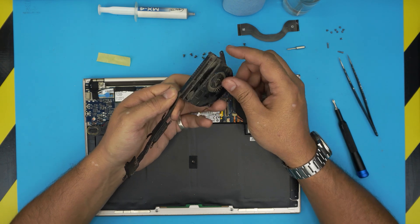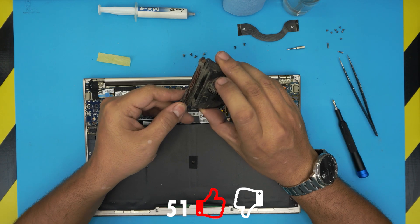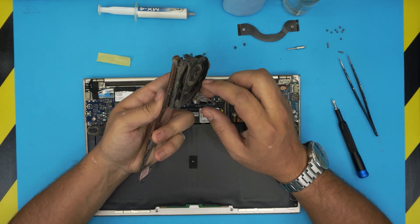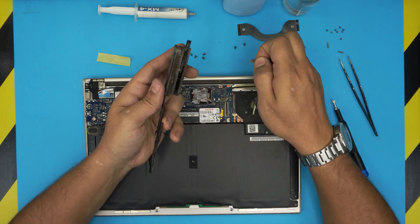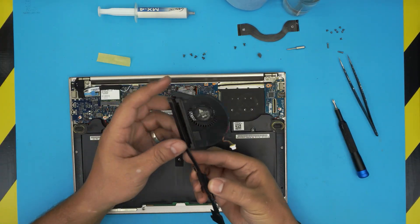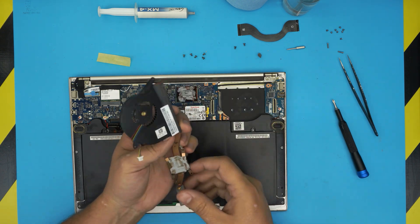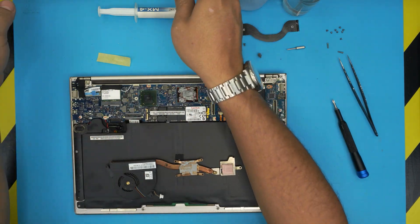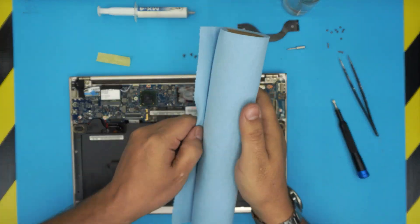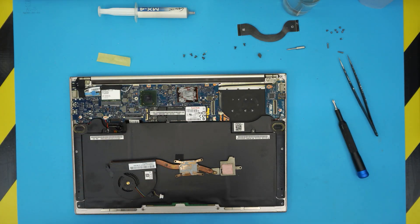Look at all the tiny heatsink fins filled with dust. We're going to take this outside and use compressed air — I'll leave a link to the compressor in the description. We'll also clean with a toothbrush. Now that the fan and heatsink are cleaned up, look at the difference. The bottom cover is cleaned up too. Now grab your workshop towel.